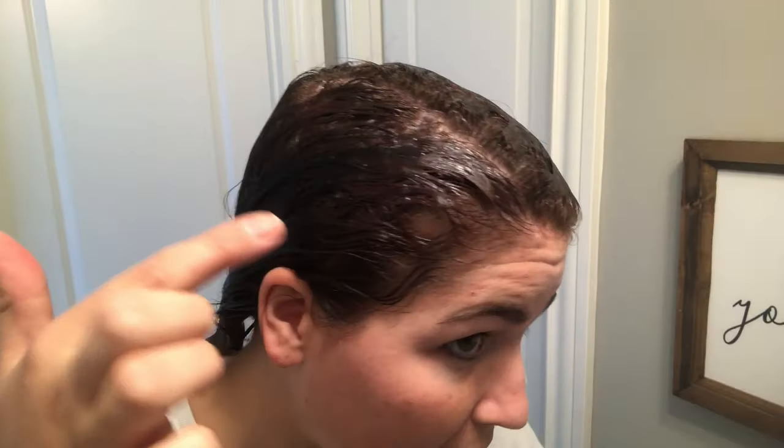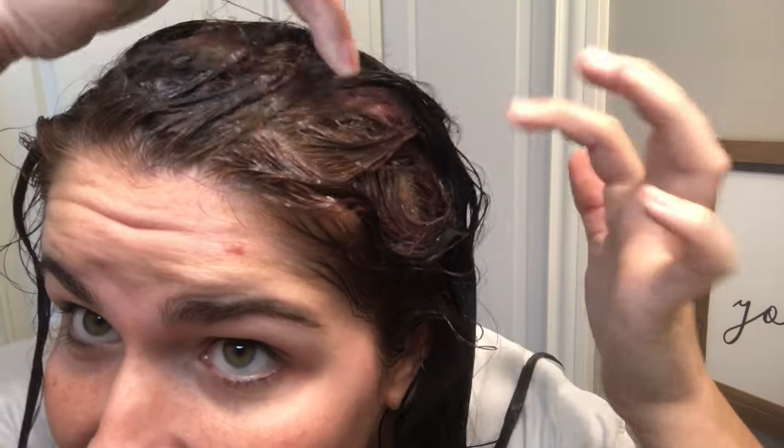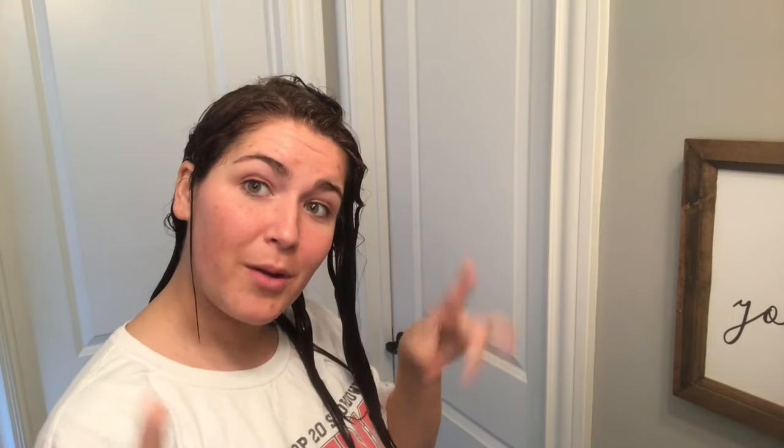Okay, it's been 20 minutes and — can you see that? It definitely lifted. Thank you Jesus! It doesn't feel damaged at all, it's actually soft. I'm going to go wash this out and I'll be right back. For the first process I got in the shower and allowed hot water to flow through my hair for about three to five minutes. I used hot water because it opens the hair cuticles, allowing that artificial hair color to flow out. I am not a professional — I think that goes without saying.